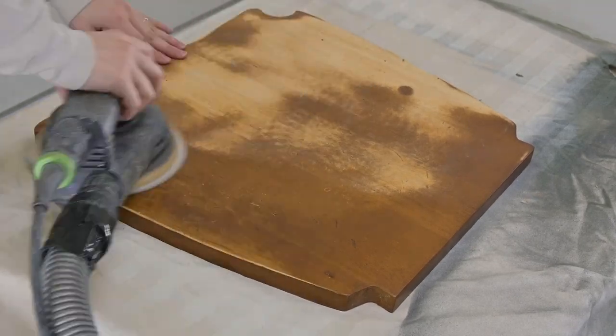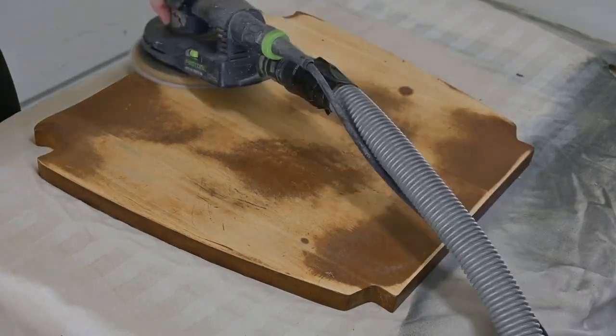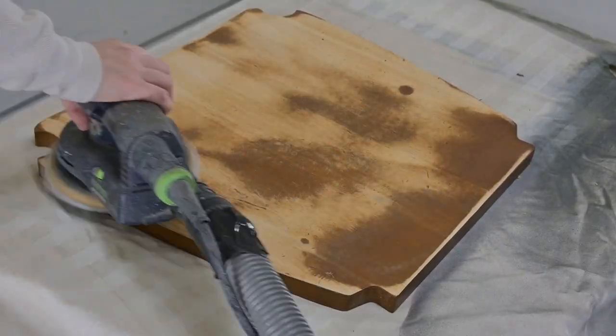Now we are on to the chairs. Like I said earlier, we are going with 120 grit, then I will follow up with 150, wet it, and then go to 180.